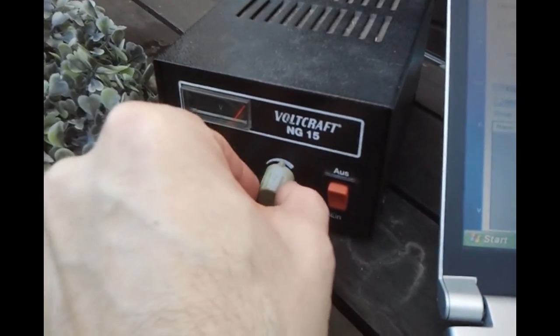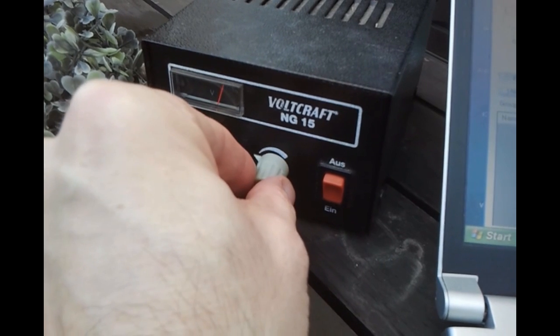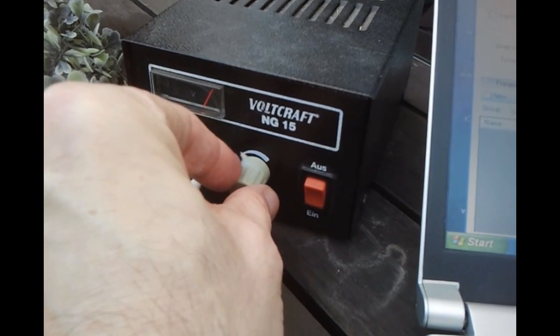So now if I power up the LNB, you can see the noise floor increase. We can see the noise level. If I power it down, it's off again.